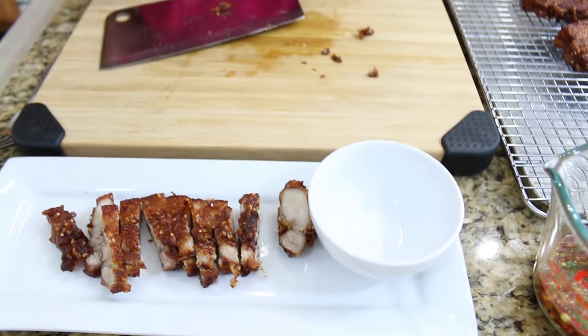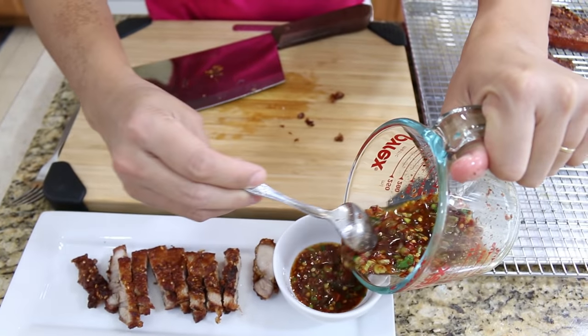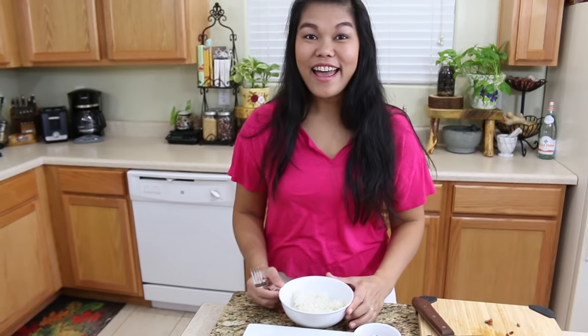If you have cilantro, you can garnish this with cilantro. Put the sauce we made earlier into a little bowl. Now we're ready to serve.